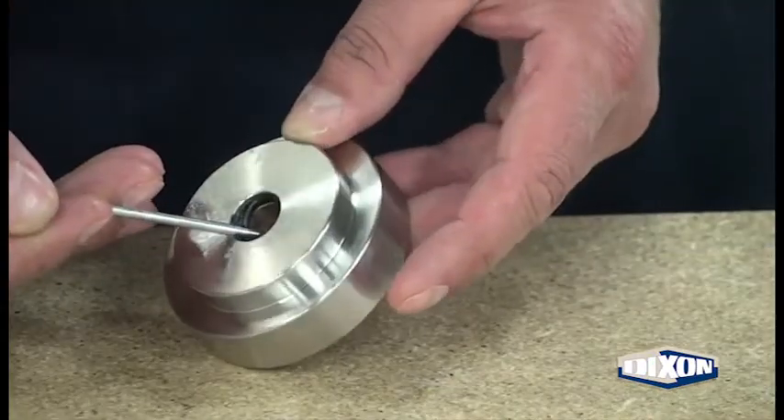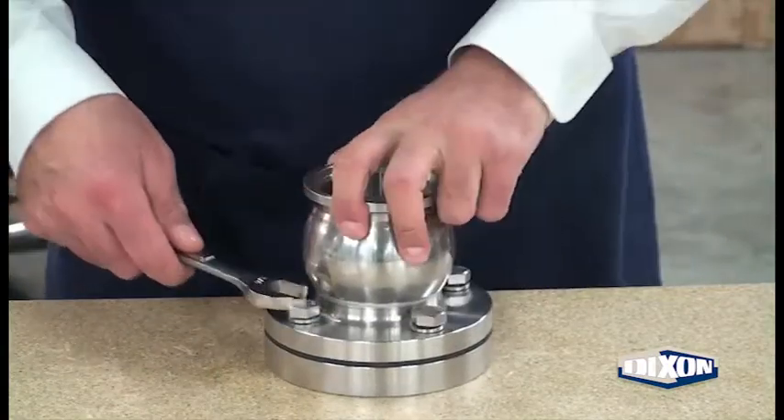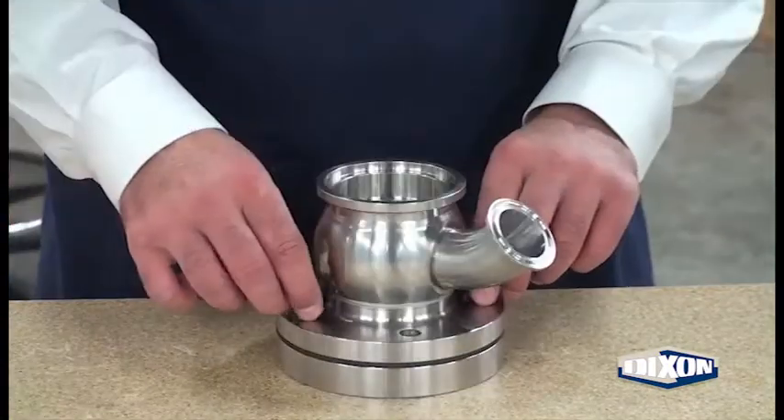Remove the tank bottom cover o-ring. Remove all four tank flange bolts and lock washers from the valve body.